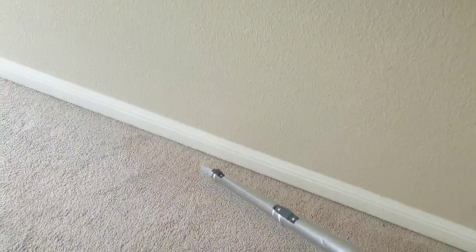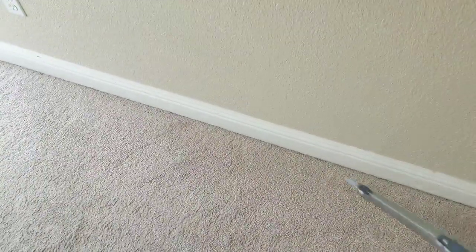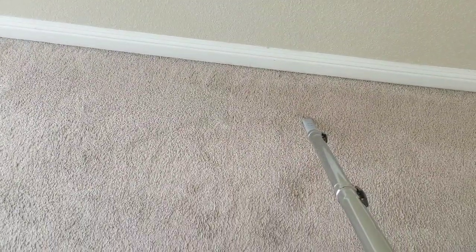Some carpet you'll luck out and get all the lint and pet hair out in one swipe. Others, depending on the type of dog or cat hair, have more of a Velcro effect and you really got to go at it. When needed, I'll run the gadget along the baseboard too. The customer will never notice that I did it, but they'll notice that I didn't. It's important — remember that.